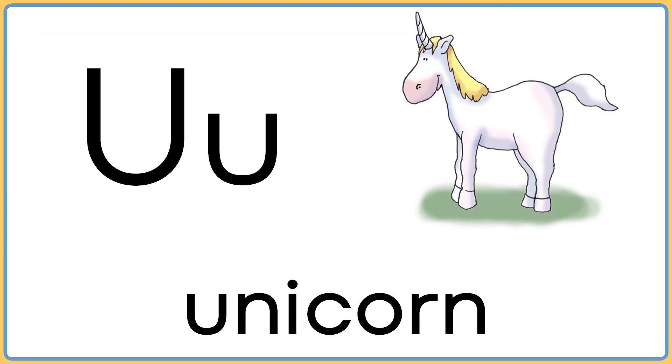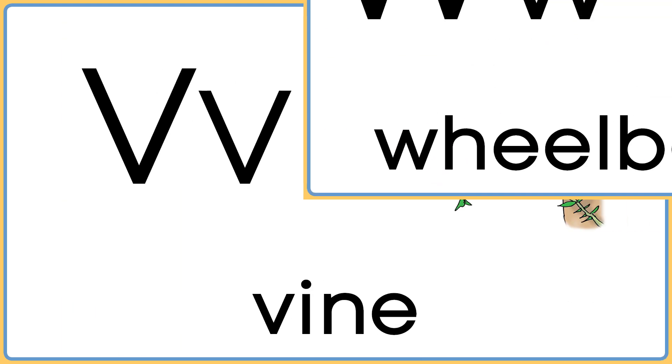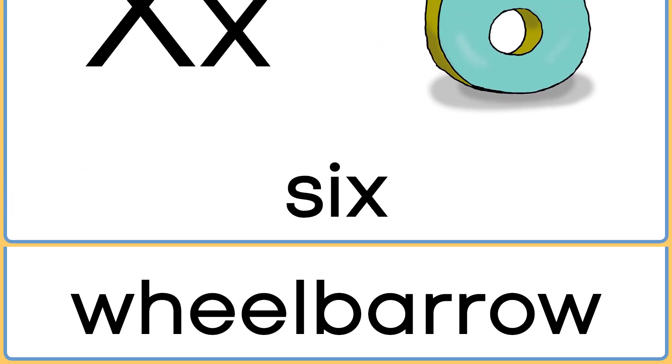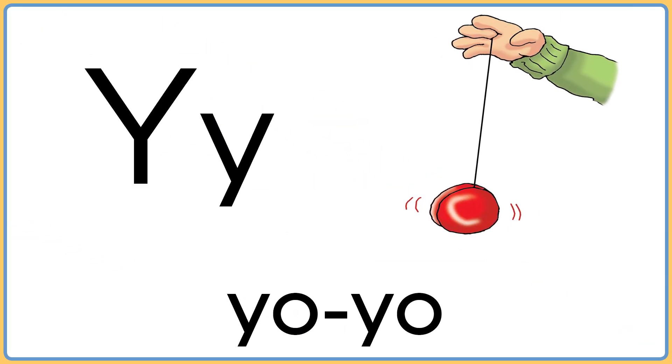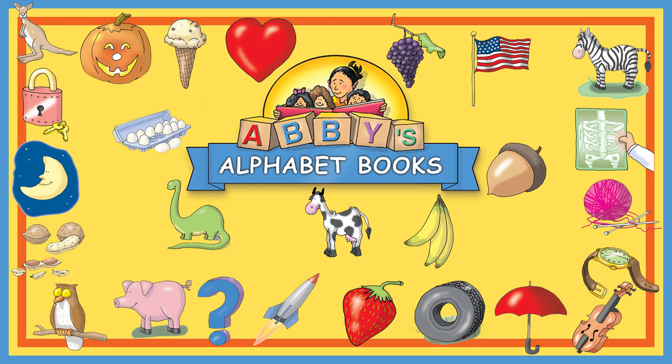U is for unicorn. V is for vine. W is for wheelbarrow. X is for six. Y is for yoyo. And Z is for zoo. That was fun. Let's do it again.